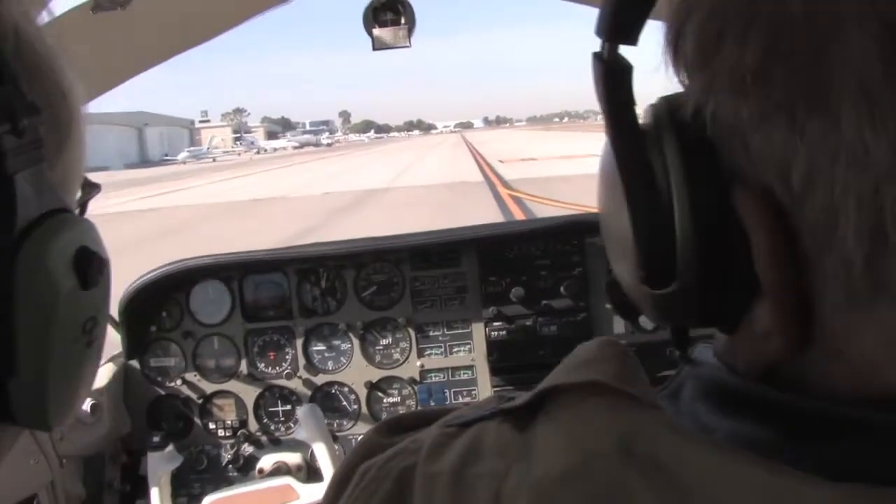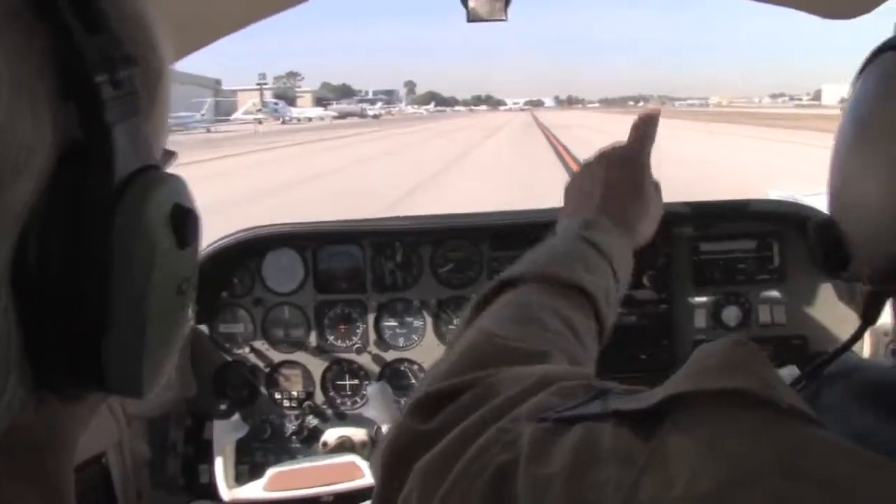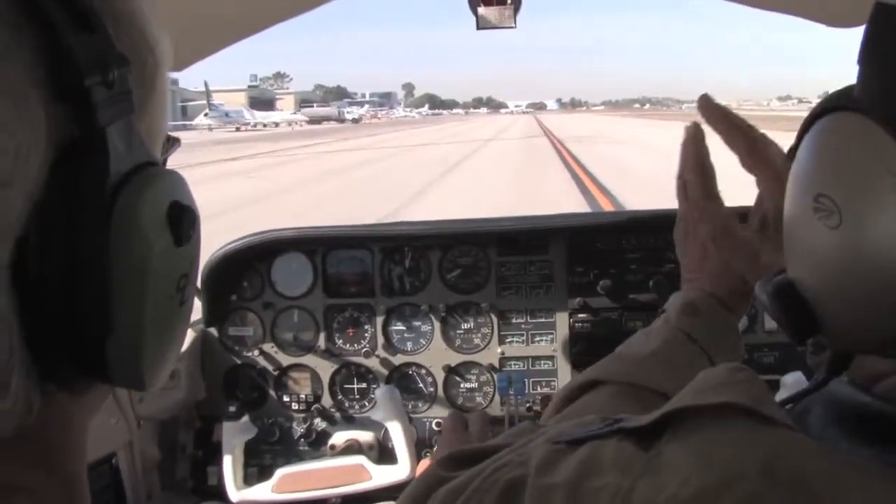These are what they call variable pitch and constant speed, so you set the RPM and the pitch will change depending on the load on the propeller.